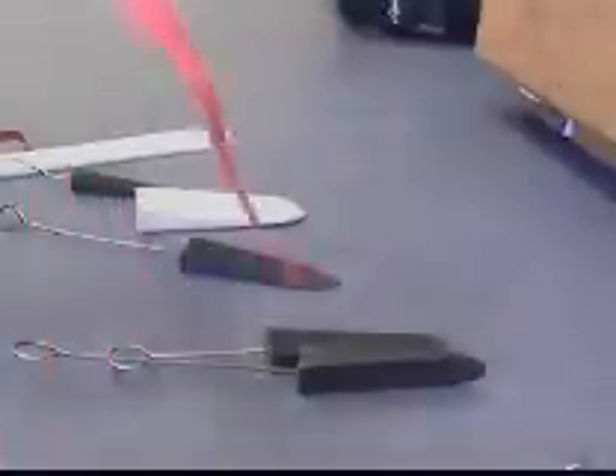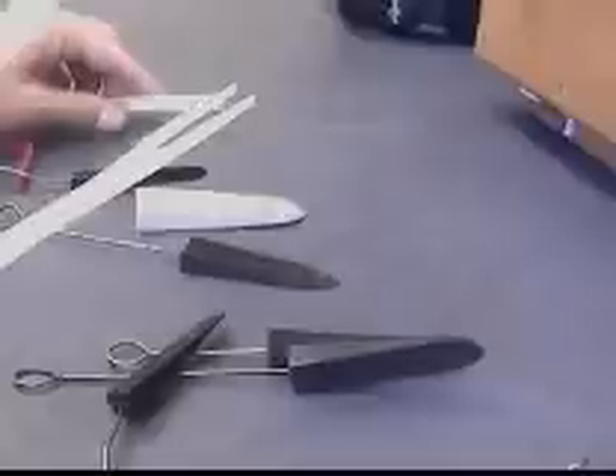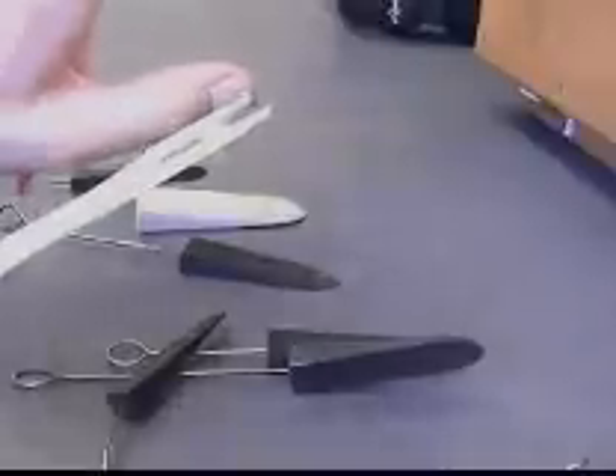I've got some bent wires with tails on these to help keep the mute from falling in between the action and the strings on an upright. We even have a Paps mute here, which we don't see in America too often.